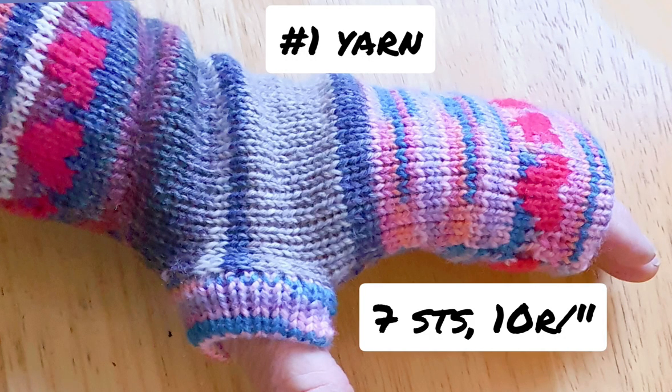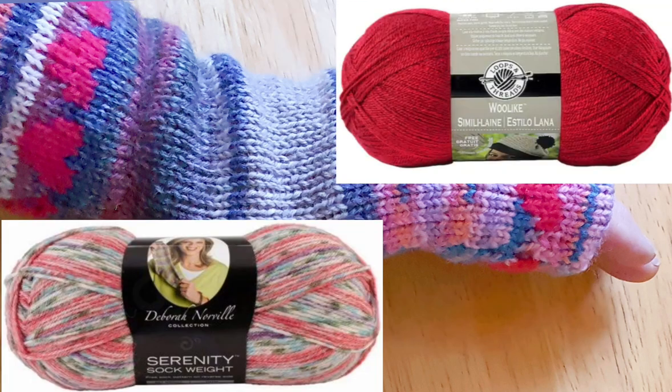This project requires number one yarn and that you adjust your standard gauge knitting machine to get seven stitches, ten rows per inch. What I'm knitting with today are odds and ends of sock yarn and odds and ends of plain number one yarn. If you need to go shopping for yarn locally, these are the two I recommend because I know they can get the gauge and that our standard gauge knitting machines like working with them just fine.